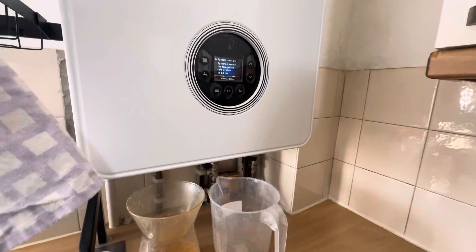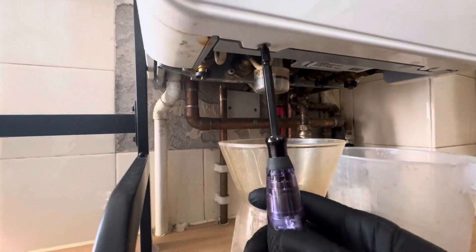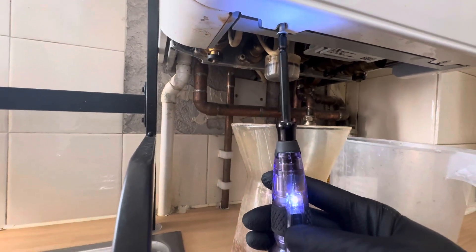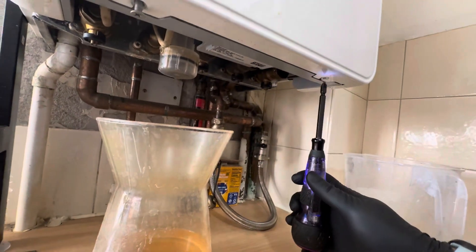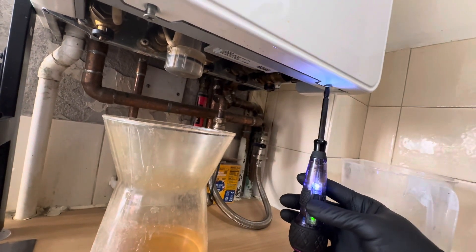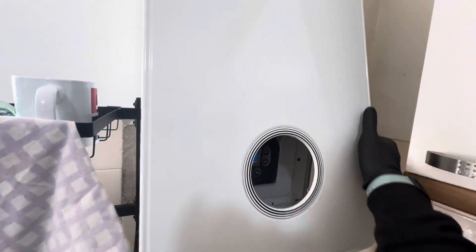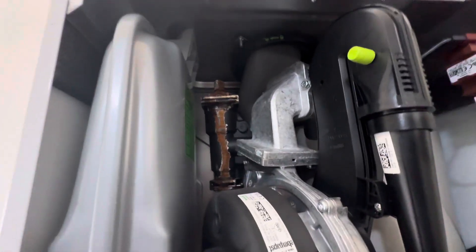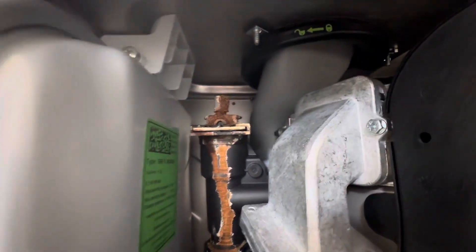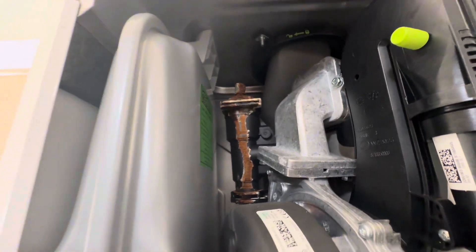So we've got a Worcester 4000 here that's leaking. I'm going to open it up now and see why. There we go — AAV. I would say that's the issue.